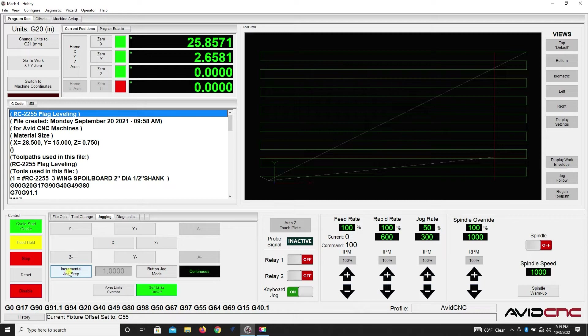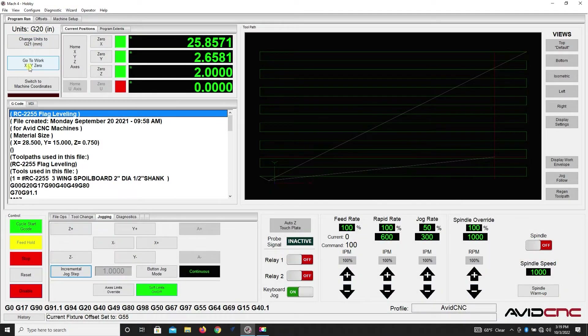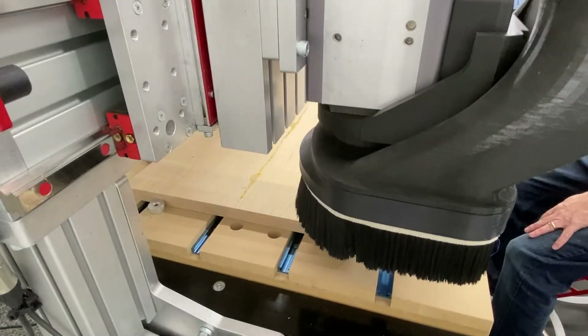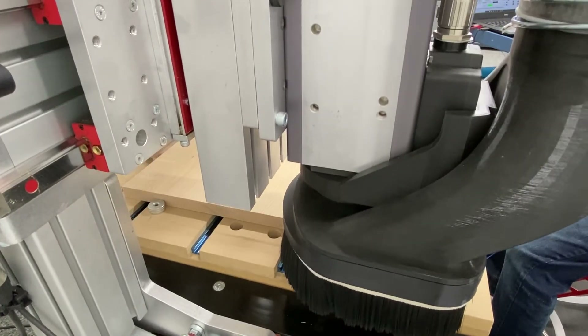What I like to do is go back to incremental jog in the one inch measure and bring it up two inches off the work surface. Then we'll go ahead and bring our milling bit home to our work XYZ. Here you can see the bit coming back to its home position at the G55 offset. We'll turn our dust collection on and hit cycle start on the machine.